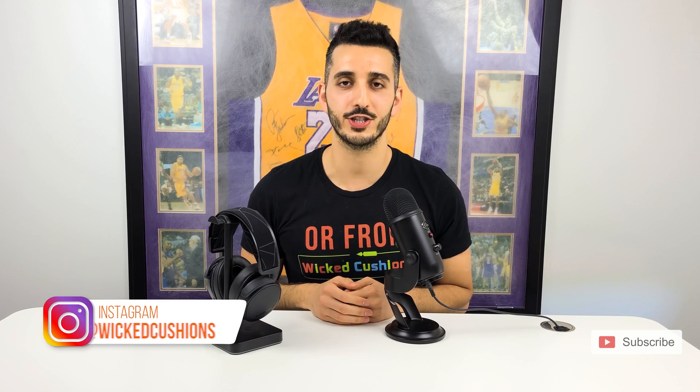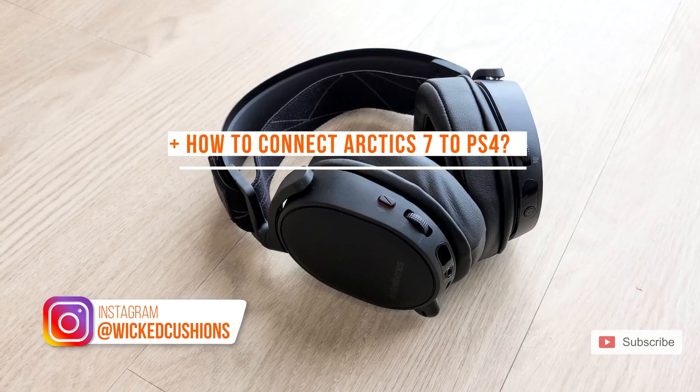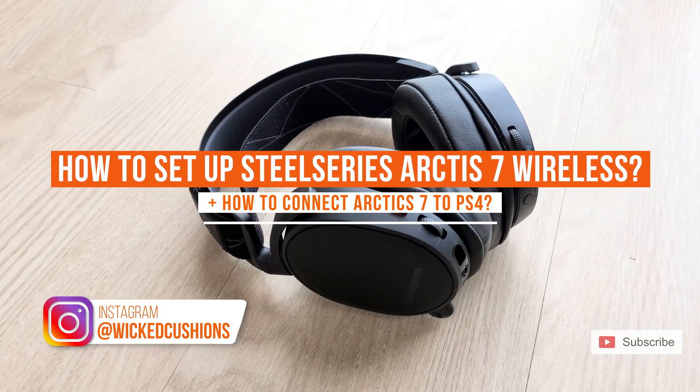Hey everyone, this is Orr from Wicked Cushions and today I'm going to show you how to set up your SteelSeries Arctis 7 Wireless.